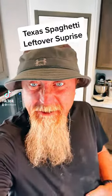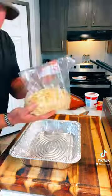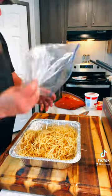You got leftover Texas spaghetti? Let's make something out of leftovers. Take your leftover noodles and plop them in a pan.